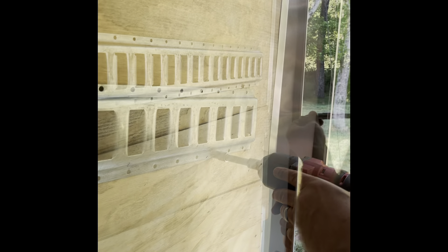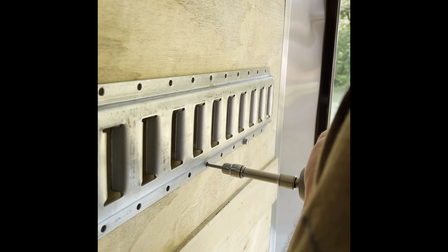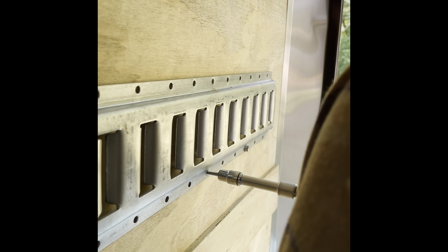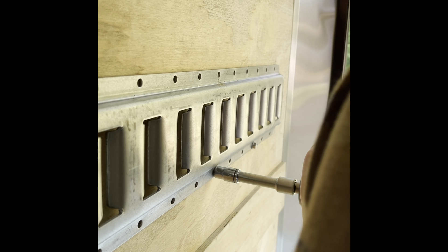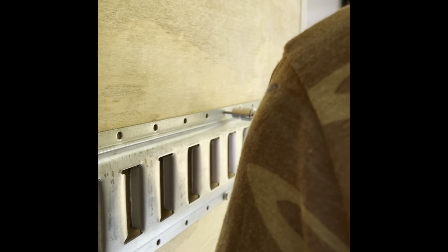Using the #14 by 1.25-inch self-tapper at the studs — as you can see, just a little bit of pressure from the impact gun and it goes right in. Didn't fight us at all, went in very easily. Then between each of the studs — mine are 16 inches on center — I put in one above and one below using the #14 by 1-inch wood screws.